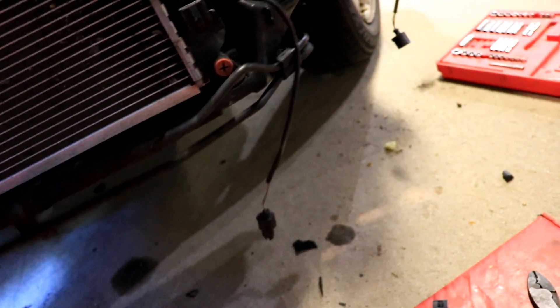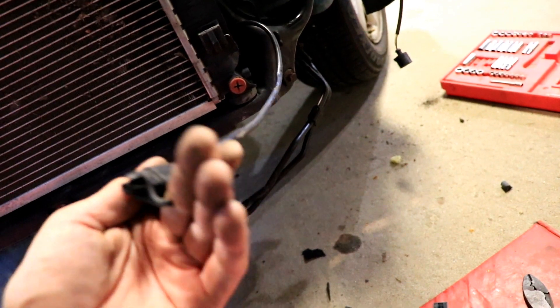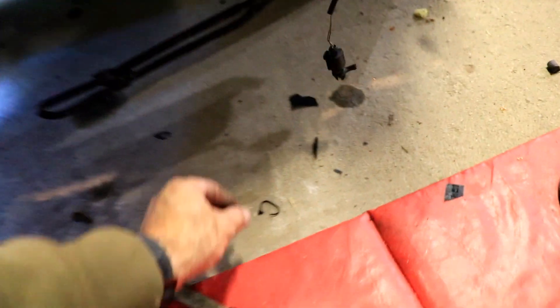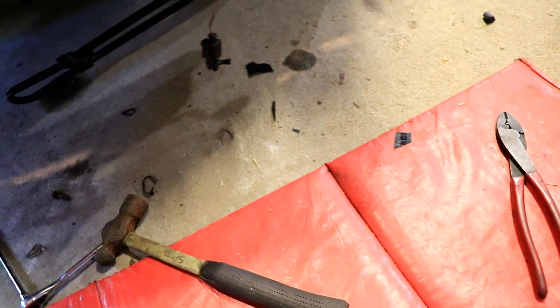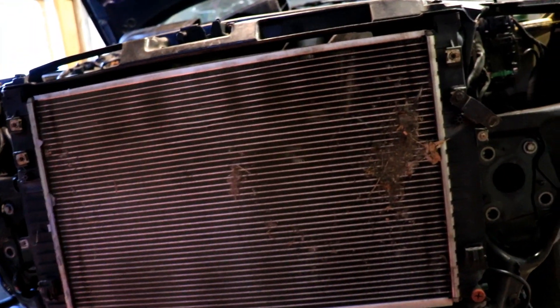There was just one bolt holding it in place right there. This was the ambient air temperature sensor. Apparently the bracket was already broken — they had it held in place with some zip ties. I had to cut those off, so I'm pretty sure I'll have to fish it back through that hole. On to the next step: we're going to be working on that radiator.